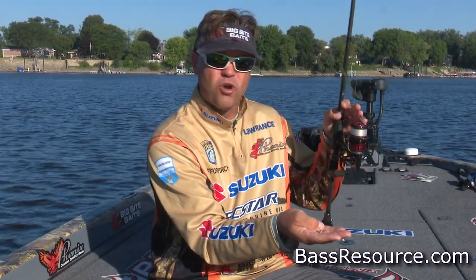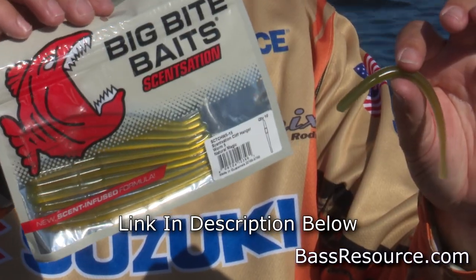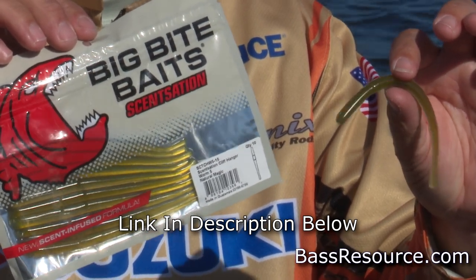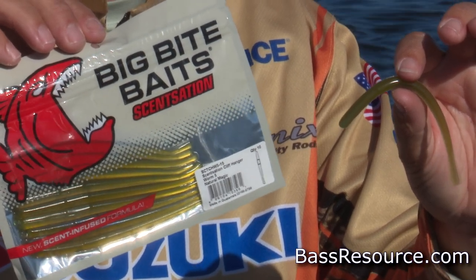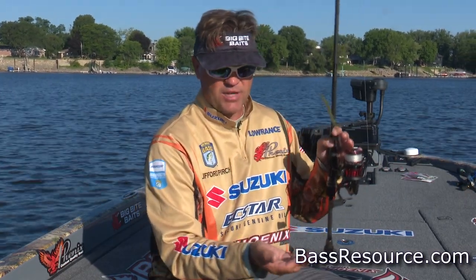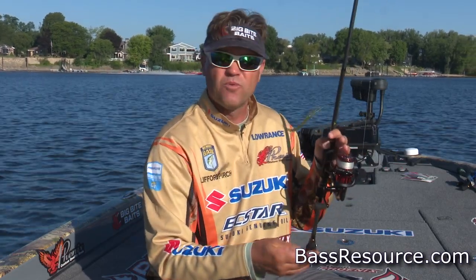Basically what I want to do is suspend a worm up off the bottom. I've got a Big Bite Baits Sensation Cliffhanger worm here, and I really like a straight tail worm. I don't really use a curly tail worm much — that's a little bit more for action. I really like just a real mild little finesse straight tail worm. I've got a little light drop shot weight — this is quarter ounce — and I've got it on a spinning reel.